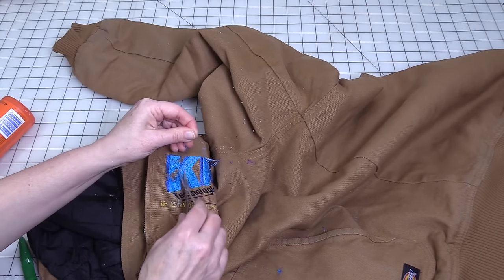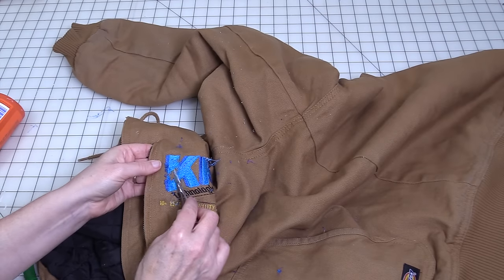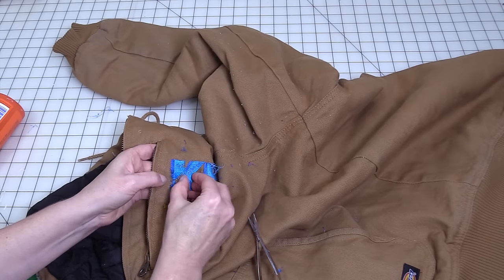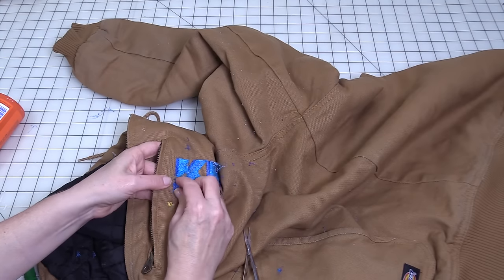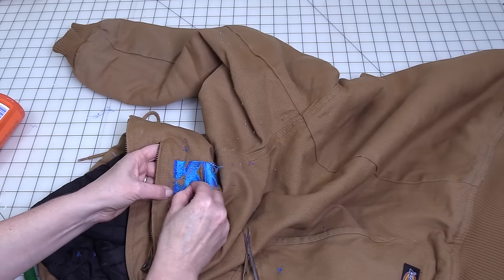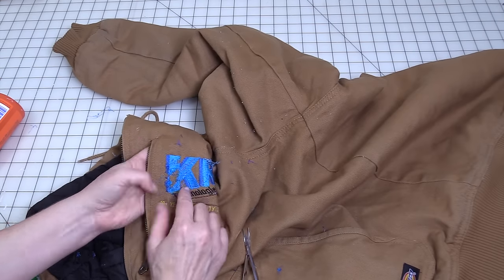This is why I grabbed these — so I could start cutting the bigger strings away. You'll just keep doing this until the entire design has been removed. It's not a really quick process if it's a very dense design like this.